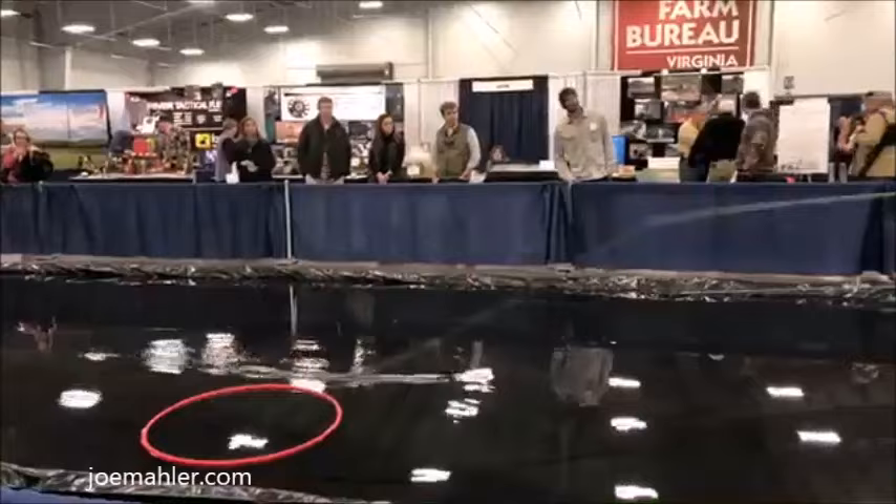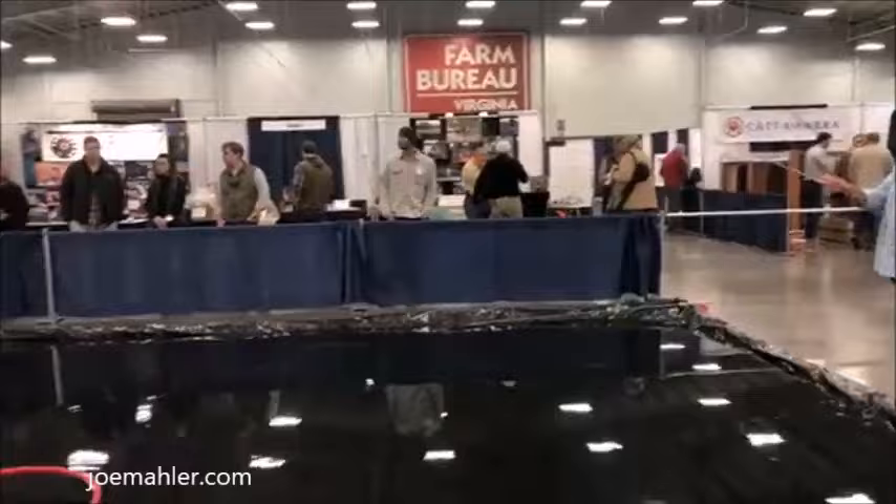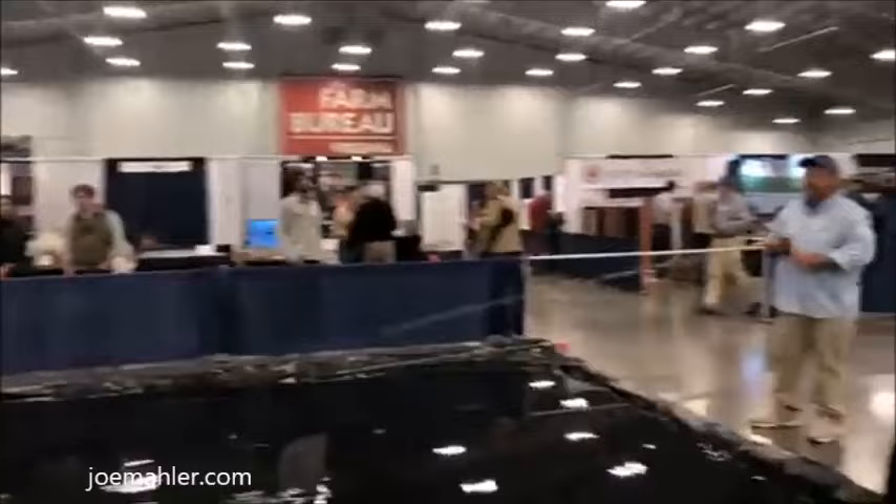So if I make a cast like this — it went out, it was probably okay, but watch what the line does on the water. All of those told the fish I was here. The presentation I want — I don't care if it's bonefish, trout, or largemouth bass — is going to be much softer like that.